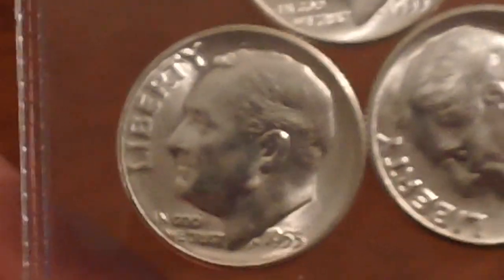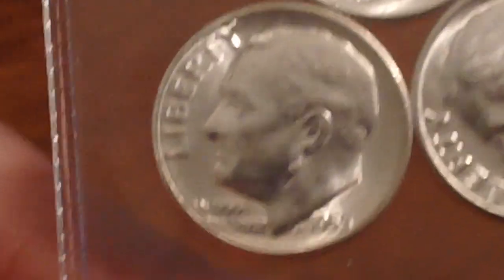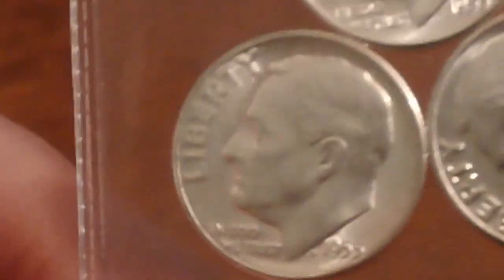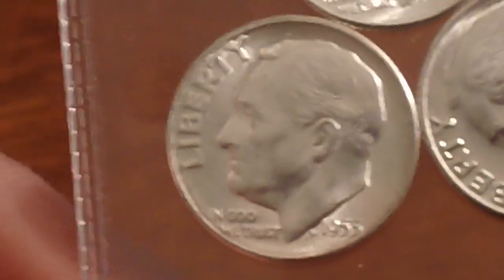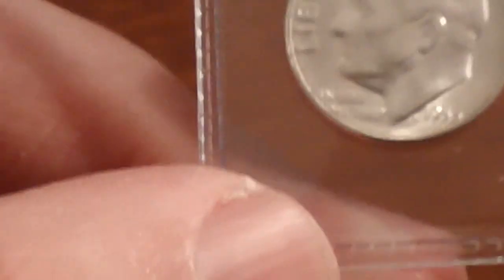I'm going to talk about an often overlooked series — a real sleeper — and that is Roosevelt dimes. Specifically, I'm targeting before 1965, when 90% silver stopped and the US Mint went over to clad coinage. I've got a couple here I'm going to show you.